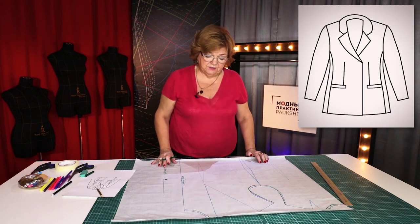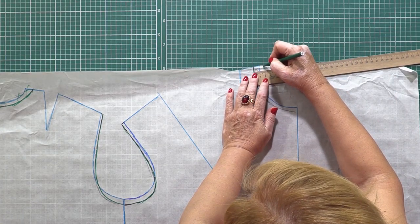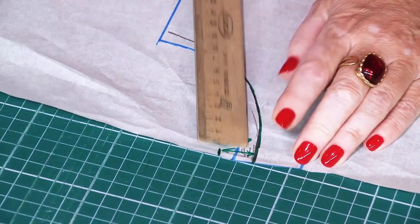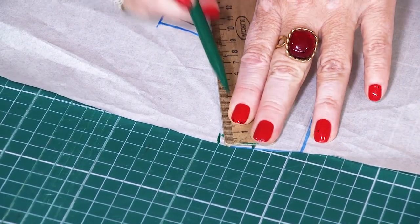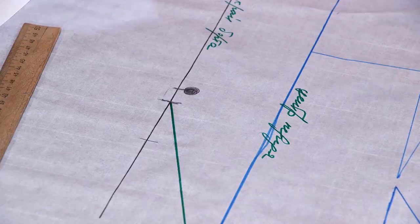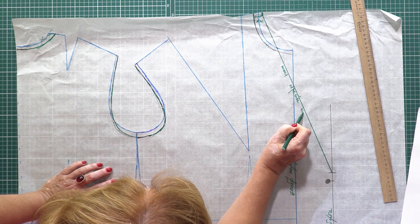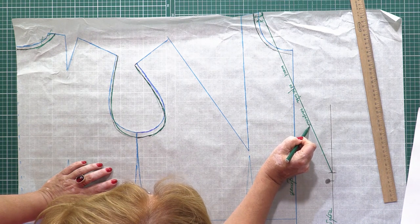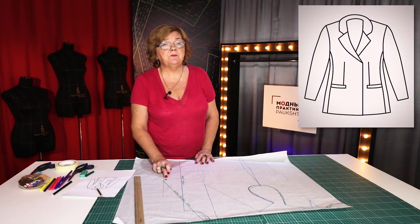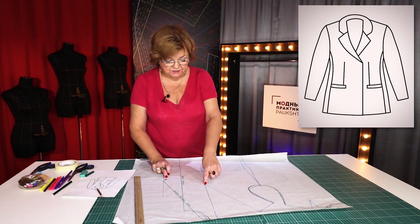I've changed both the front and the back necklines. I need to measure and mark 2 cm here. This point should be connected with the point drawn on the placket — this is a lapel roll line. Once again, define the location of the first button — it depends on the design. In my case, I've drawn it 7 cm below the bust top level.